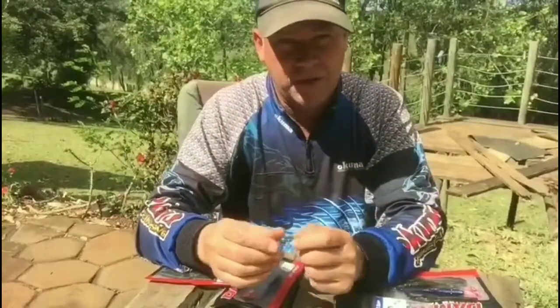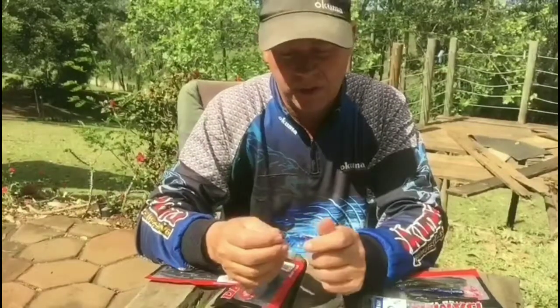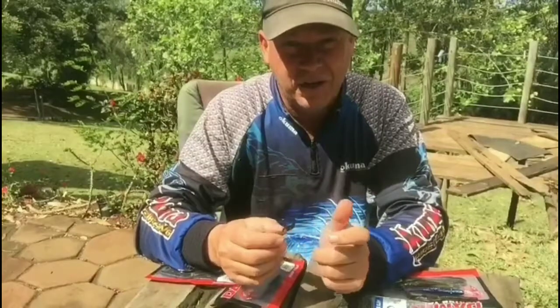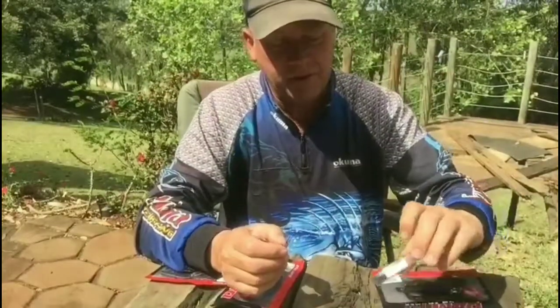I've been catching a lot of fish lately on this technique guys — it's a finesse technique. You use it with light line and gently, you don't force a fish in or anything.